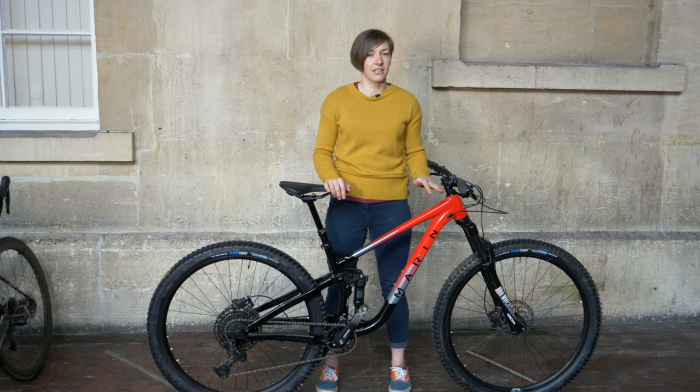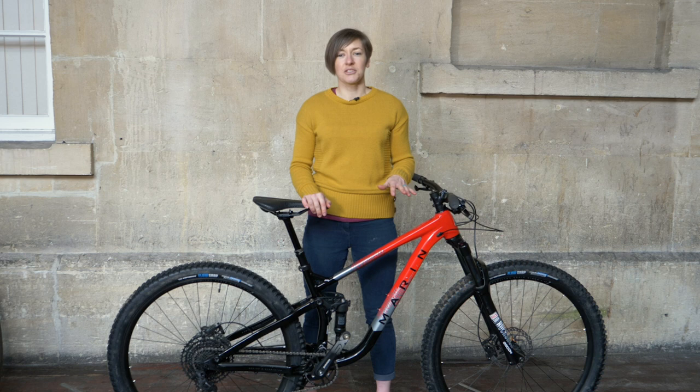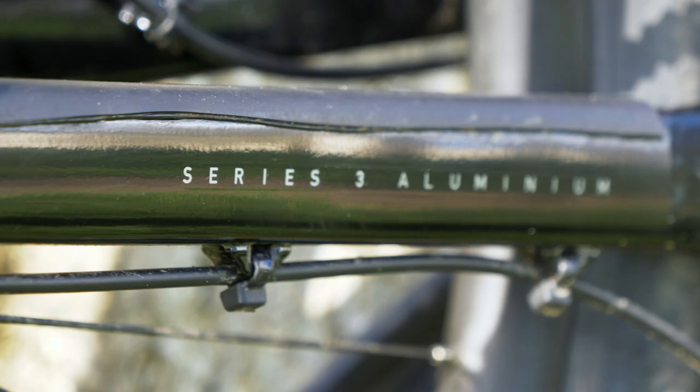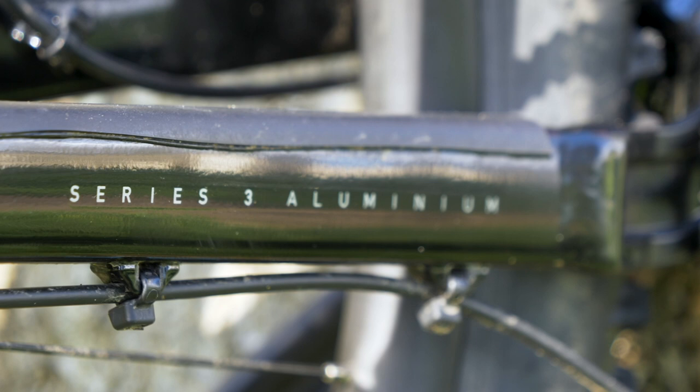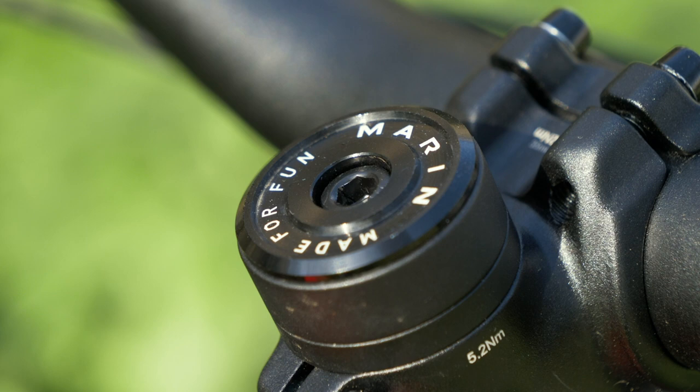You really feel connected to this bike when you ride — you ride in the bike rather than on top of it, and the short chainstays keep the rear end feeling snappy and quick to manoeuvre. Longer chainstays would help the bike feel more stable when descending, but the Rift Zone has erred on the side of a lively ride rather than a super stable one, and I really liked it.